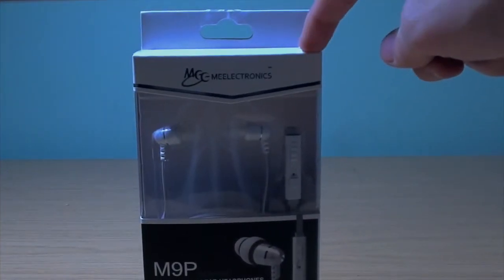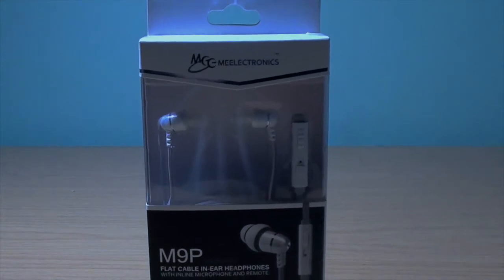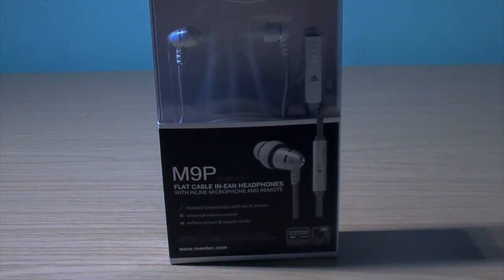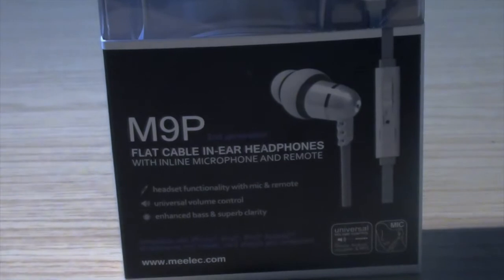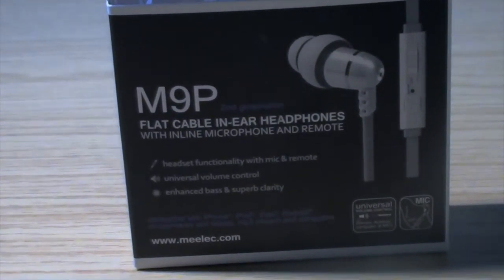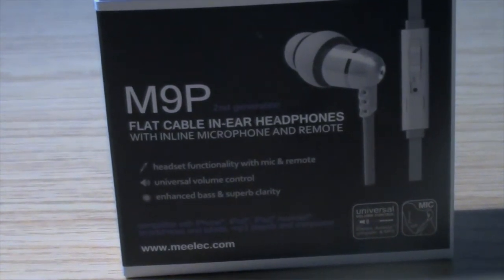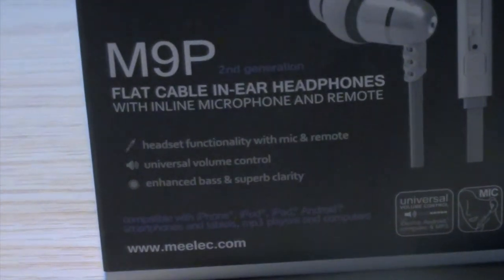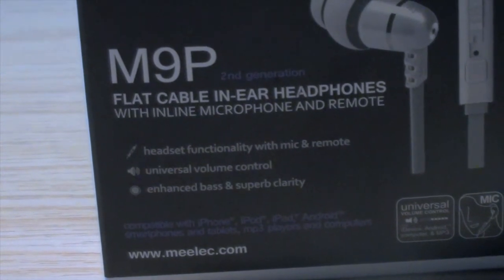Starting off by looking at the box, we can see that at the top it has the Mi Electronics logo. Then we can see the little design of the actual headphones. Coming to the bottom, it gives us the name of the headphone which is M9P. They are flat cable, so you won't have any problems with them tangling. It has an M9 mic, which is very useful, and they have a remote.